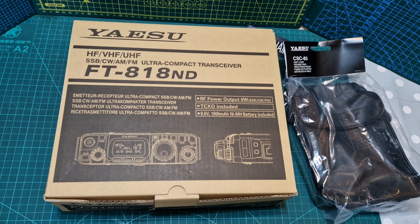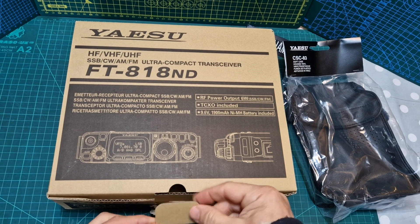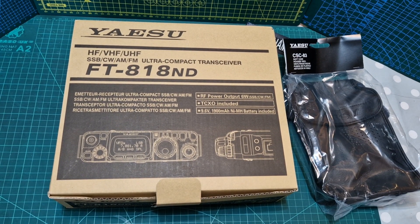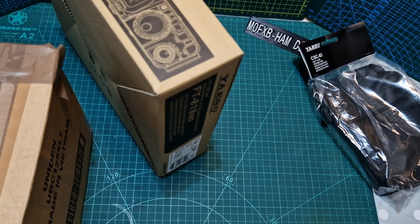I would not even let the boxes of my radios get damaged — that shows the standard I require. It then rolls on to the actual radio, because it gives you confidence that if they're looking after the boxes, they're also looking after the radio inside.